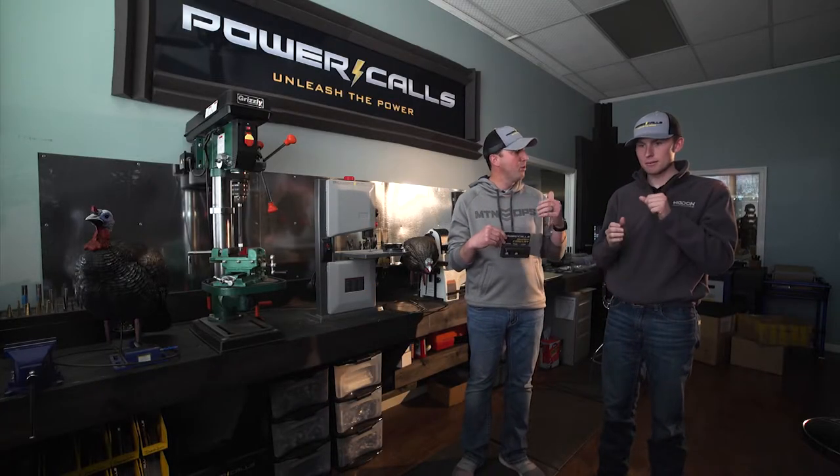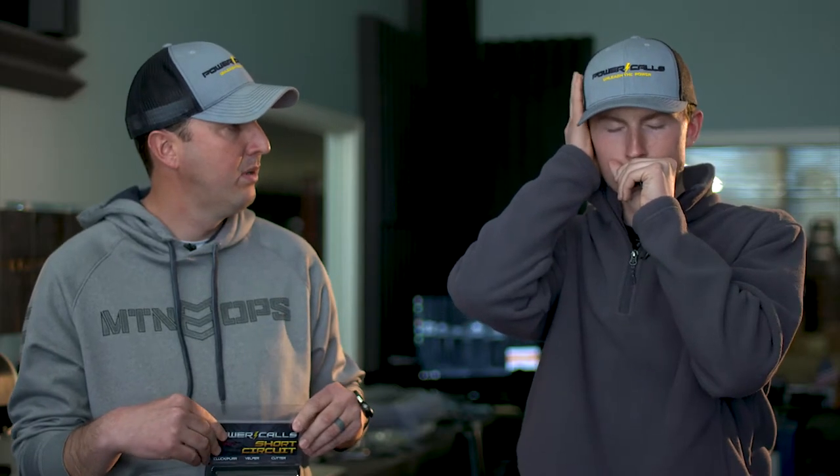A little louder in sound and a little more aggressive. So check out the Short Circuit Series. I think you'll be glad and it'll help you out in the field.